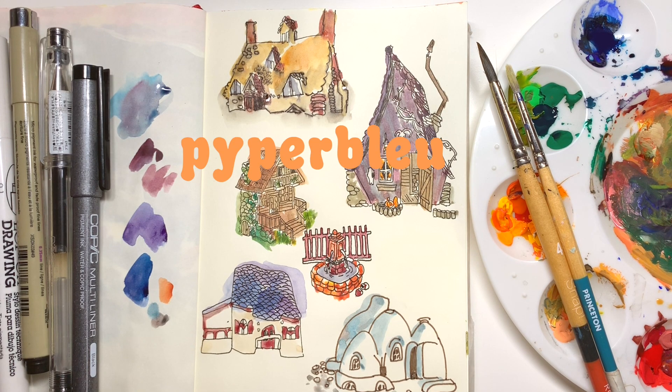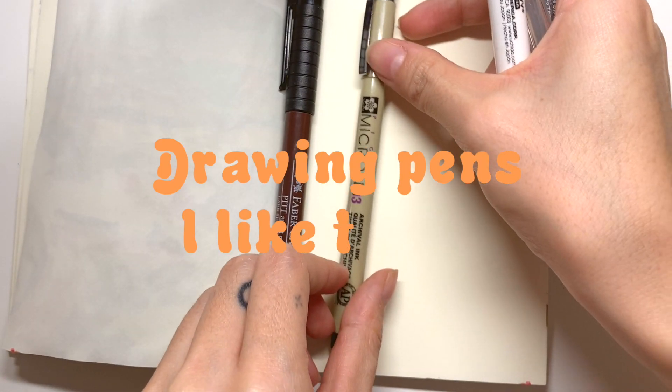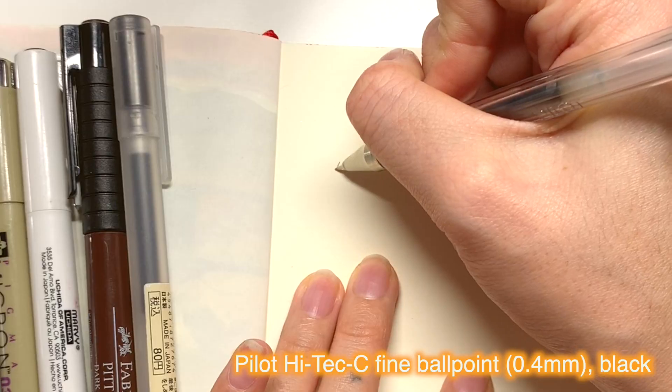Hello friends! I recently caught the flu so my voice isn't great right now. I don't know if you can tell — it sounds very nasally to me. This is a short video about Micron and ink pens that I like to use, or just what I've been collecting over the past few years.